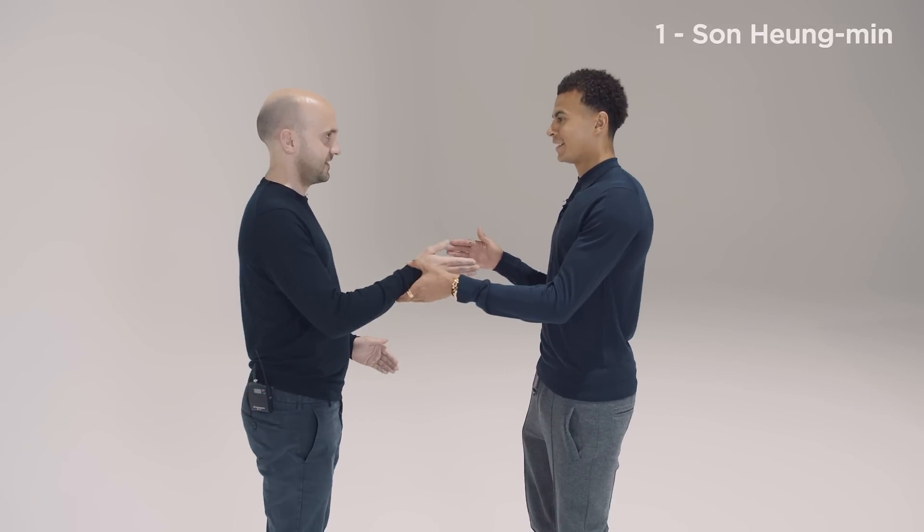Dele is going to teach GQ one of the Dele Alli handshakes. How do we start? I'll show you first and then after.